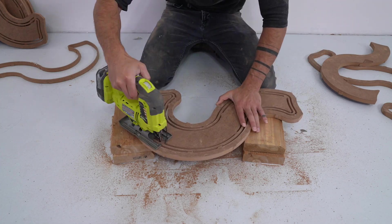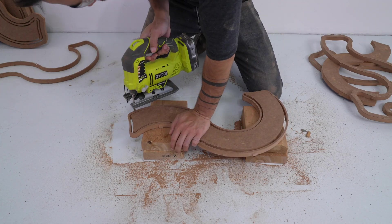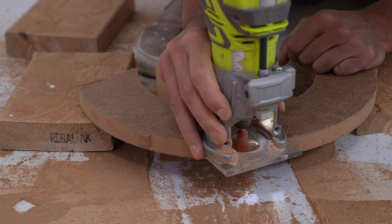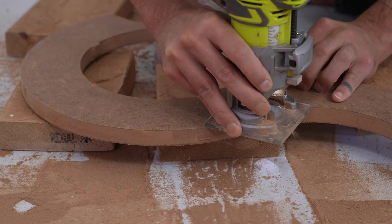In addition to the pieces themselves, I also cut an outer ring around the big question mark shaped pieces. This is going to be helpful for making the molds later. I use my palm router with a flush trim bit to trim the tabs nice and flush.